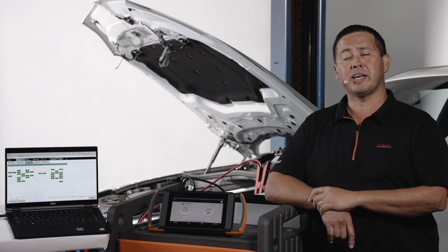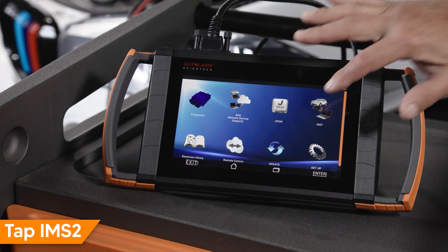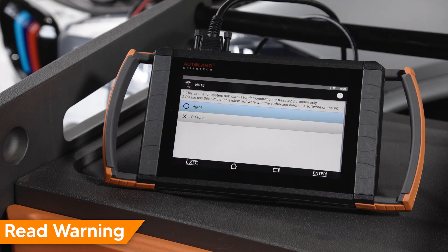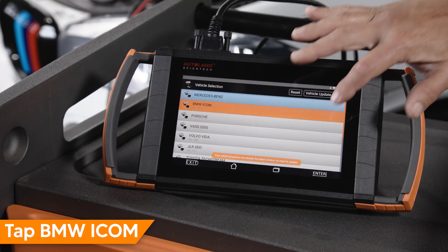Let's take a look at how to set up and use ISTA with IMS2. Tap IMS2. Read and understand the disclaimer. Agree to continue.